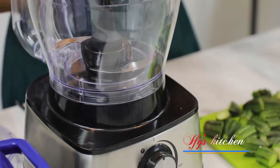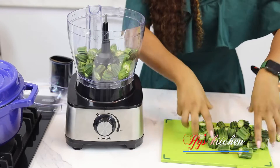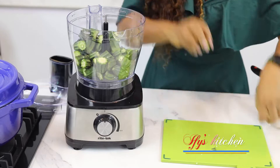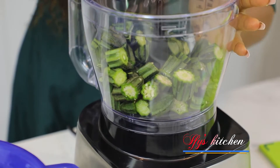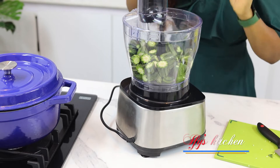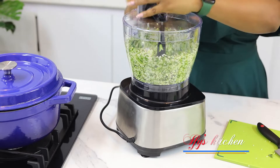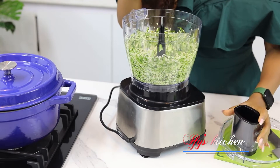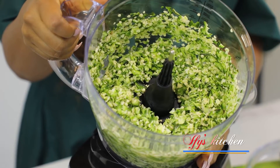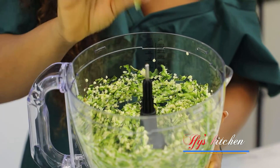Just put in your okra — super easy. Technology has made life so much easier in the kitchen. Cover it and make sure everything is fitted correctly or it will not blend. Turn it on and stay with it so you know when it reaches the texture you want. Look at this — in less than eight minutes I'm done chopping all that okra. Just how I want it — perfect.